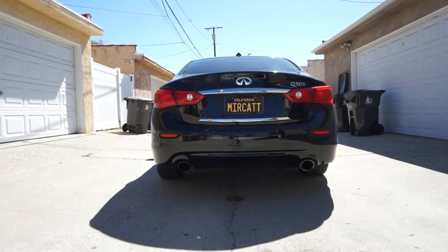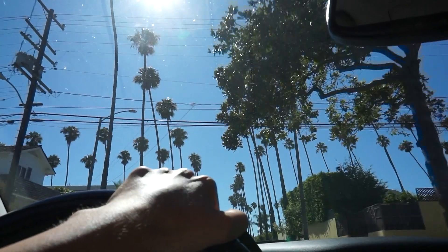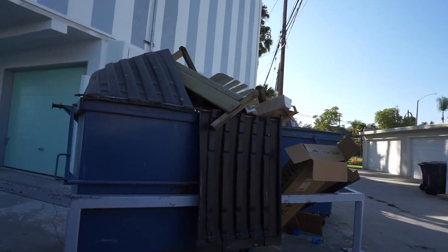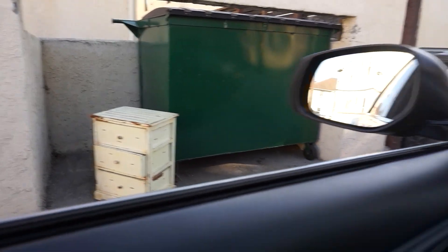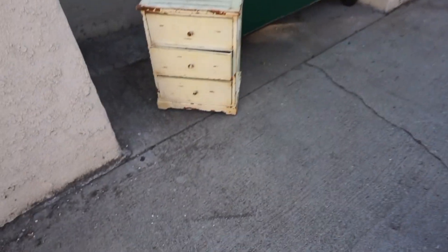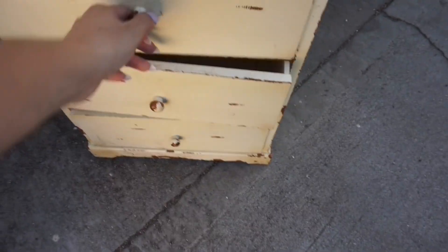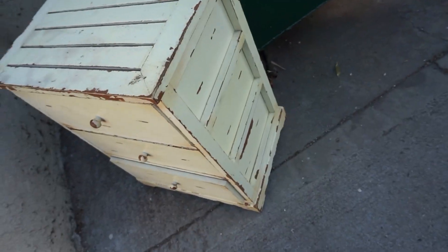It's pretty crappy out here. The night before trash day, there are some good things that people are dumping. So I was driving and just found this nightstand. I actually think this might be a good contender if we paint it out really good and shabby it up.